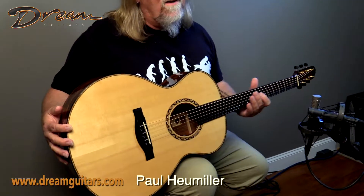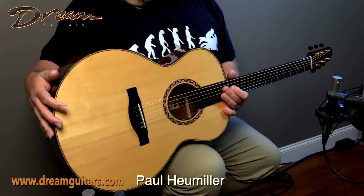Hey everybody, Paul Humala here at Dream Guitars. This is the Mark Mangard guitar from South Africa, made in the year 2005, and it's an OM model.